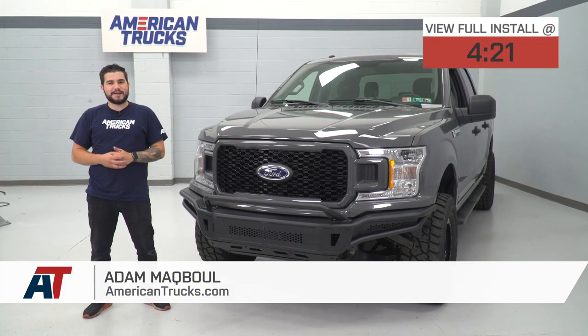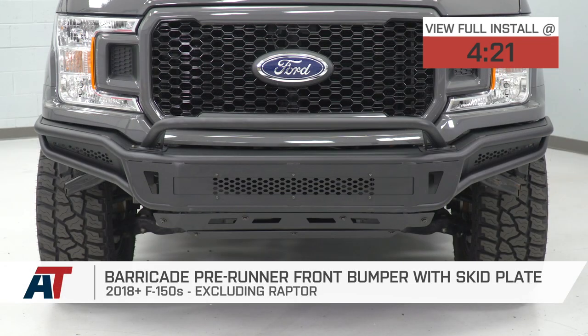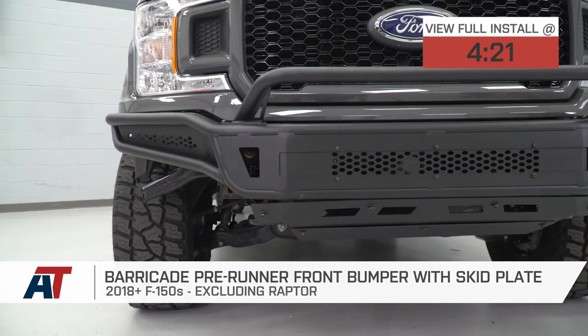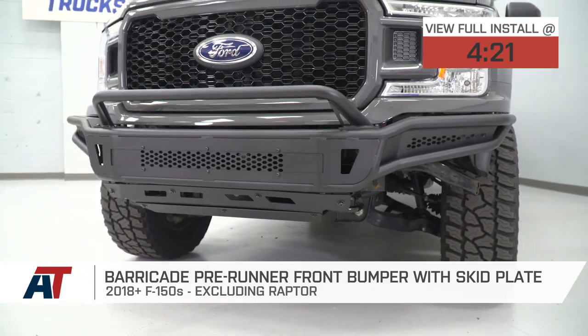Hey guys, Adam here with americantrucks.com and today we're taking a closer look at and installing the Barricade Pre-Runner Front Bumper with the Skid Plate available for the 18 and newer F-150. You should be checking this out if you're looking to pick up a super durable, very unique front end that's extremely built for off-road.